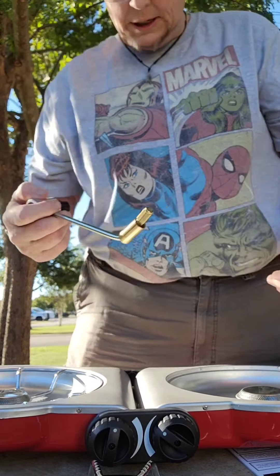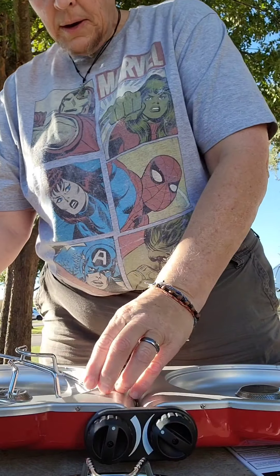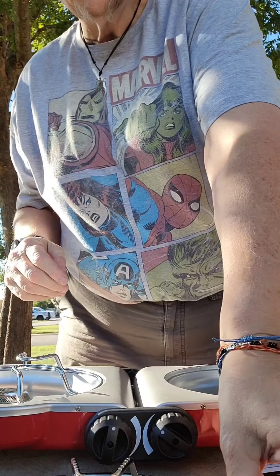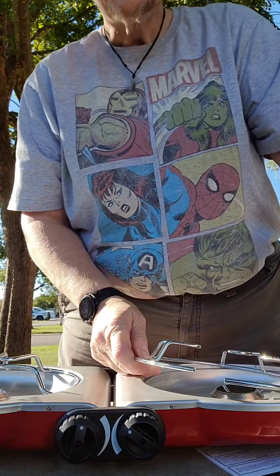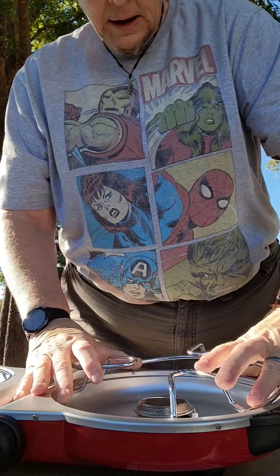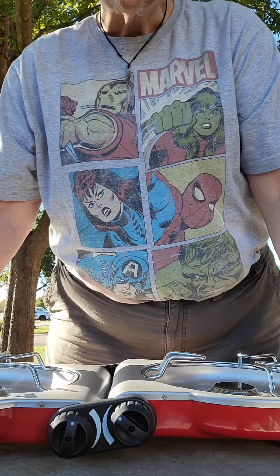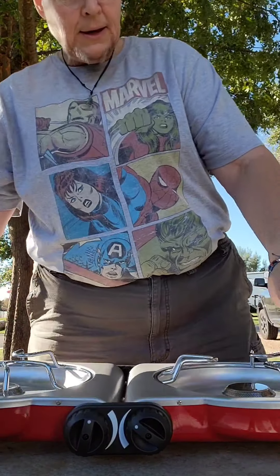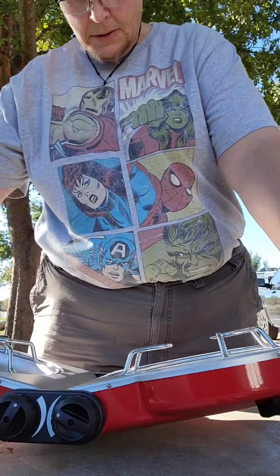Today I'm doing the other unboxing of the Fold and Go. This one's the two-burner version. I think I'm going to have to get another Coleman bag so I'll have two, but there's enough room in this Coleman bag for utensils, a thermometer, cutting board, anything I need. I have one of each of these Fold and Go stoves now, so let's take a look at this box and get right into it.